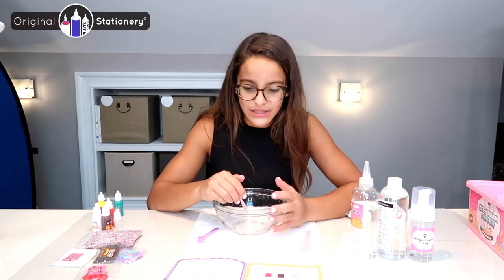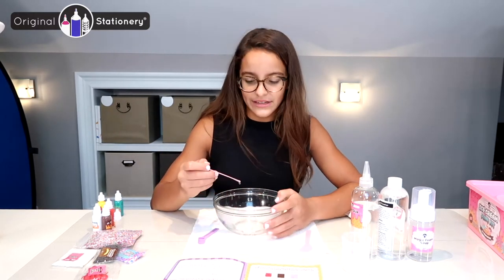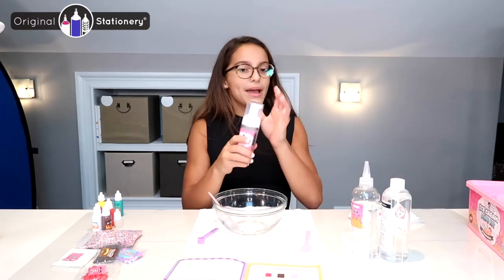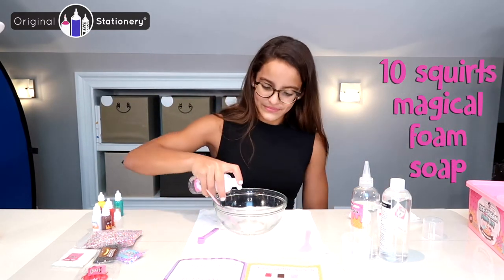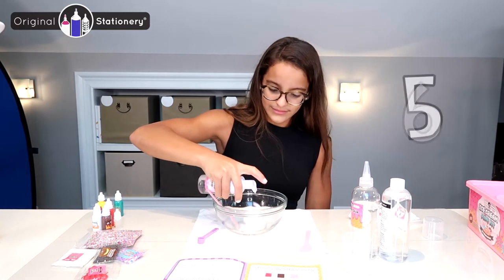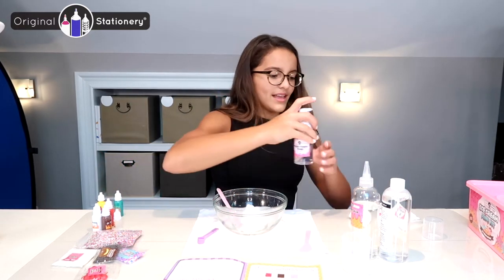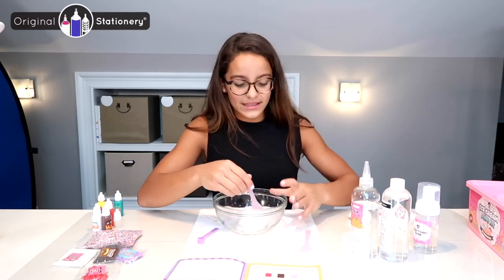Now that I got everything out into my bowl, the next thing I need to do is add 10 squirts of the magic foamy soap. I'm going to put my stir there and grab my magic foamy soap — one, two, three, four, five, six, seven, eight, nine, ten. Now I'm going to mix it in.